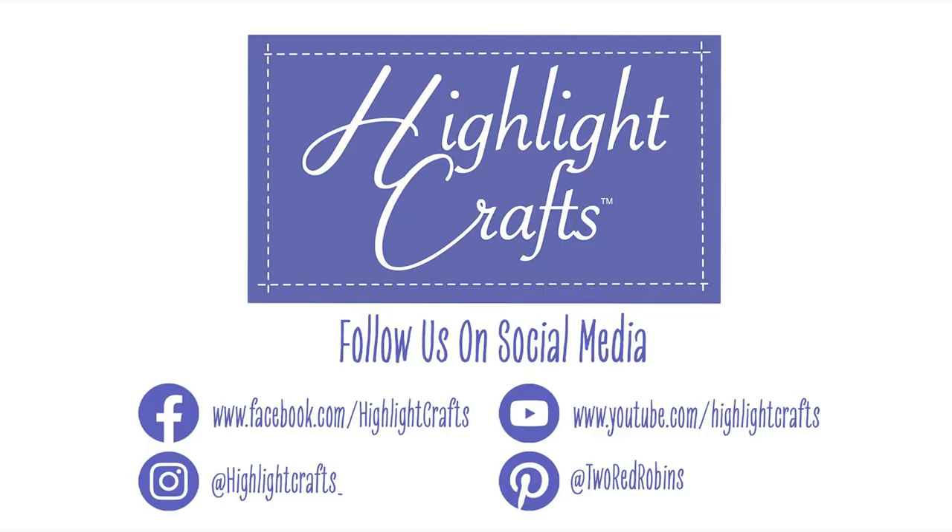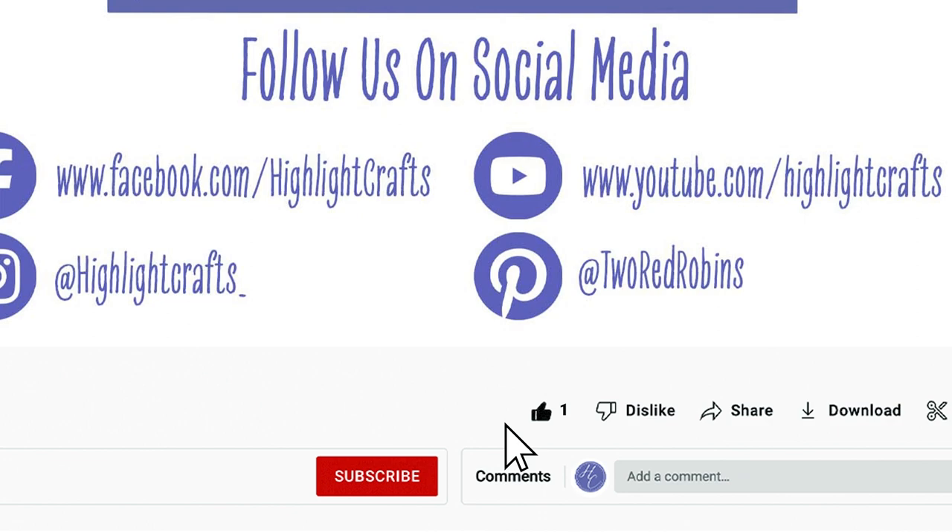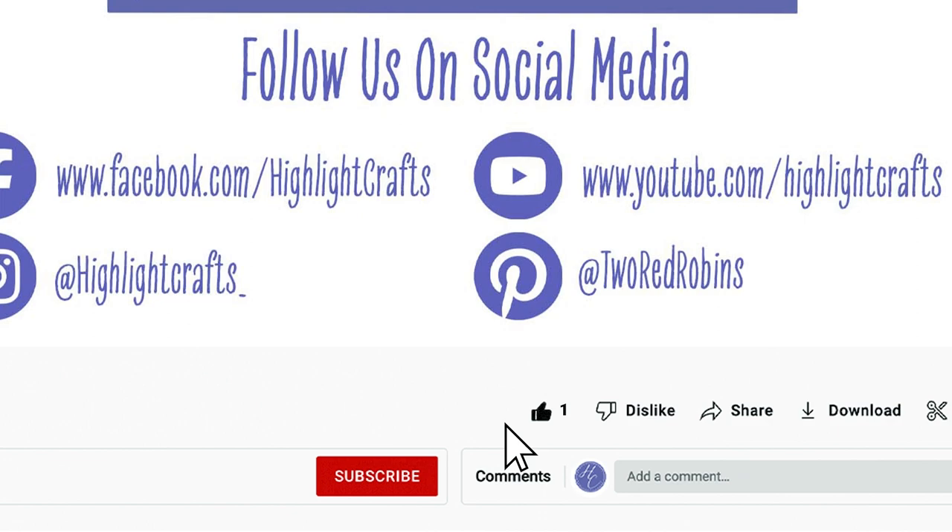I hope you've enjoyed this class — thank you for joining me. If you have any questions, contact us at help@highlightcrafts.com. Please share your creations in the Mycroft Studio Facebook group and the Highlight Crafts official Facebook group — I'd love to see your interpretation of this USB. Thank you very much, and I'll see you next time. Don't forget to like, subscribe, and click the bell icon for notifications of future content.